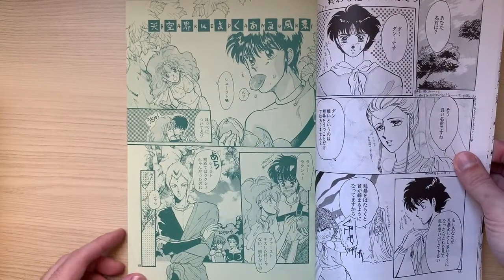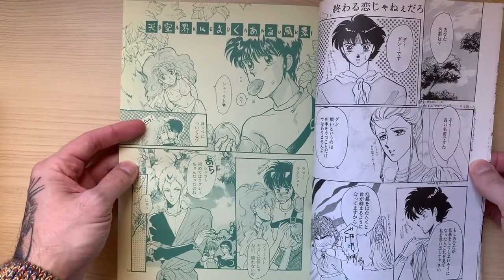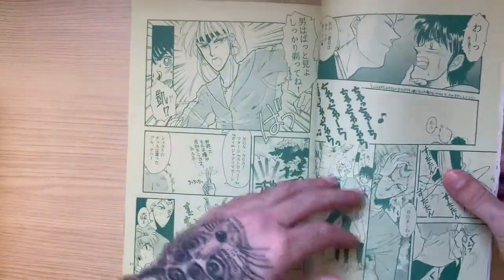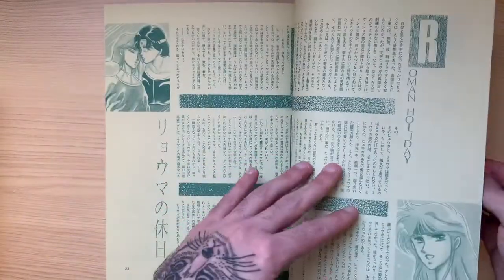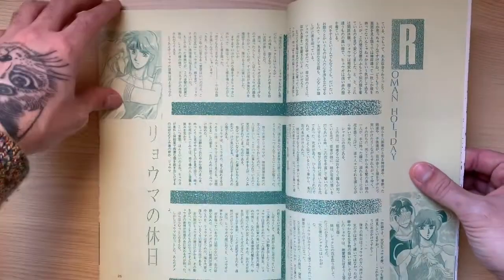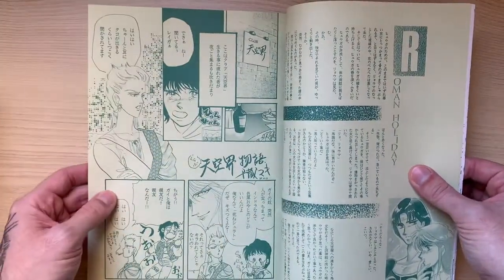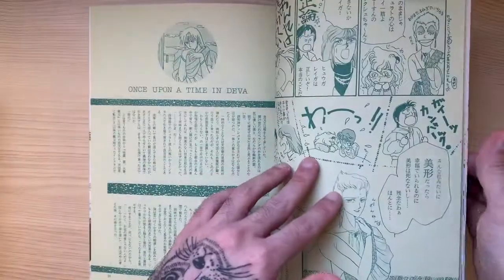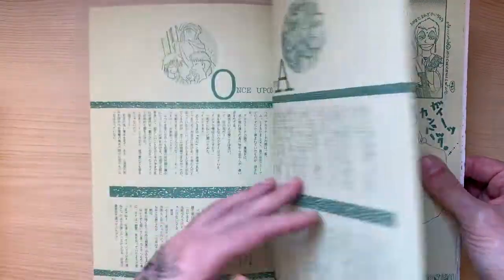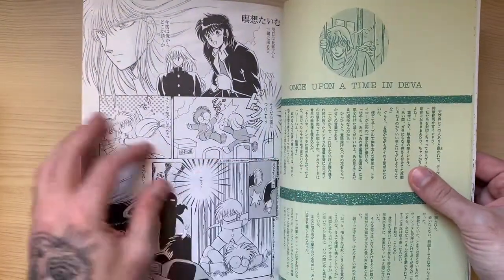Over here, where the color page changes, we have the guest artist section. It's a collection of four stories by guest artists, so they're not drawn by Clamp, and I don't really know their names. Here we have a novel called Roman Holiday. I think it's nice that the color changes for the guest artist section. The final story for the guest artist is a novel as well.